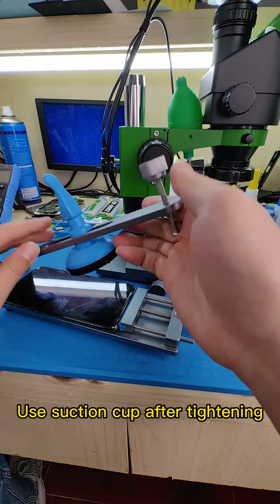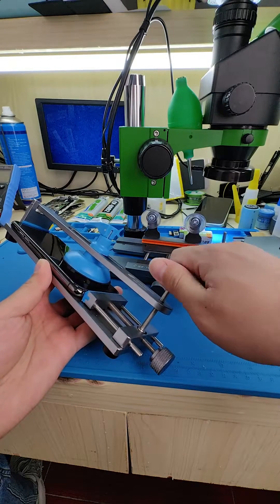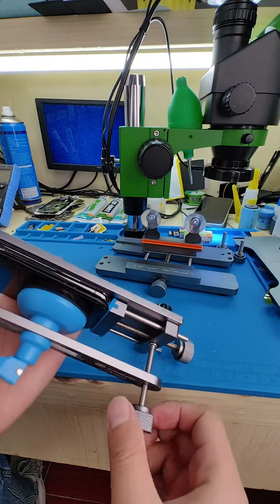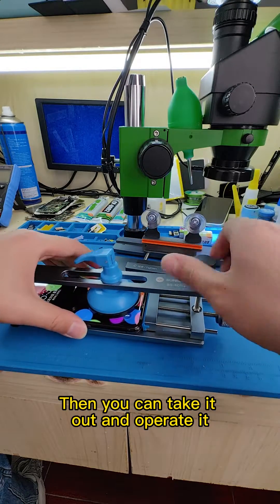Use a suction cup after tightening. Slowly lift the screen — you can feel it separating. Then you can take it out and operate it.